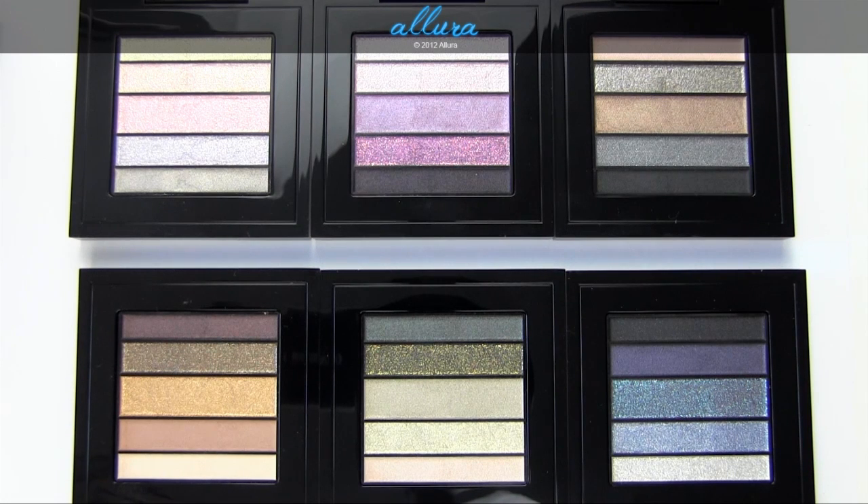So there you have the six Veluxe Pearlfusion eyeshadow palettes — these are limited edition and cost $40 each. When shades are applied dry, they are definitely more sheer, and the grittier finishes have a more translucent base. MAC already states this upfront, so you should expect that. When applied with a damp brush, the finishes are smoother, the intensity of the metallic sheen is often heightened, and colors are more bold. However, less shimmery colors can be worse applied wet since it sometimes breaks down the formula.